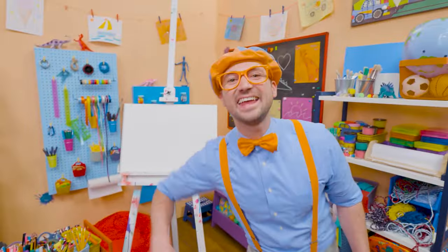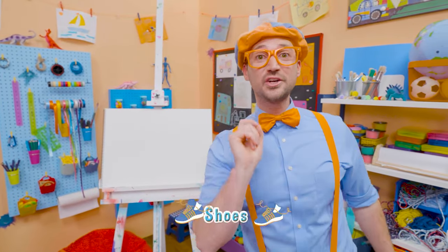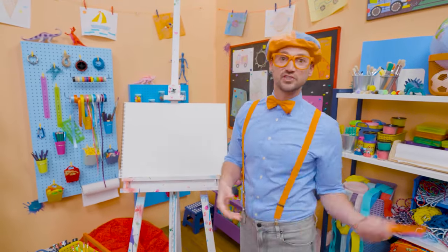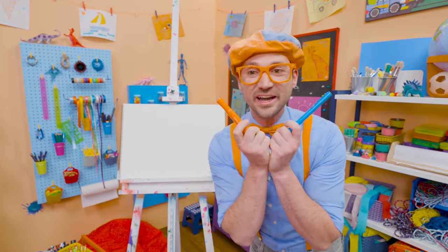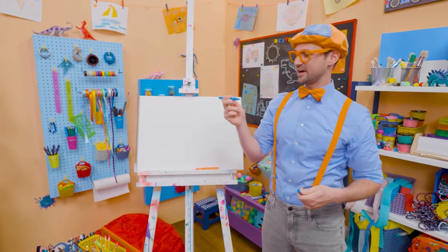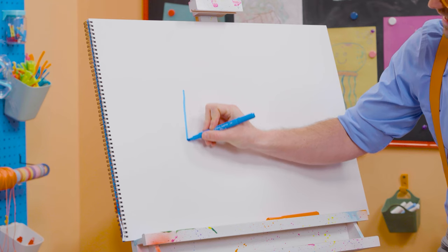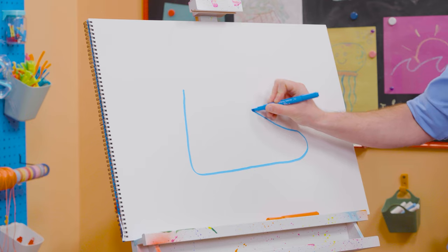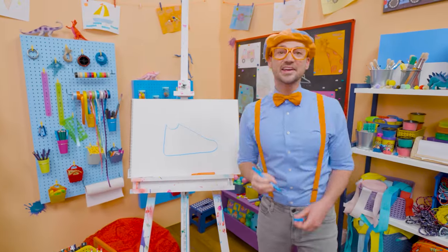Hey, it's me Blippi! Today you and I are going to draw one of my shoes. I wear two shoes, but we'll just draw one shoe. Do you know the two colors of my shoes? Yeah — my two favorite colors: blue and orange! Let's start with the color blue and draw the outline. Let's go straight down, curve that way — this is a big shoe! And then let's do a very wide U — that's where my ankle goes.